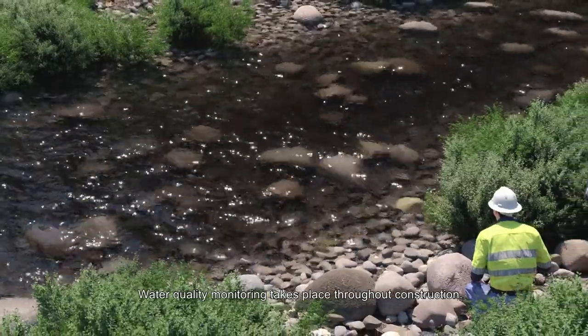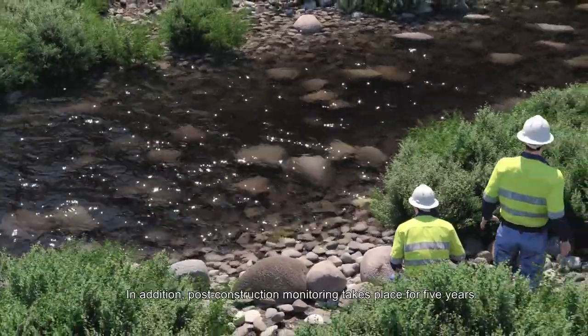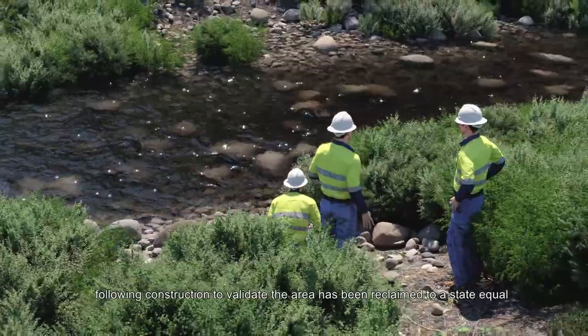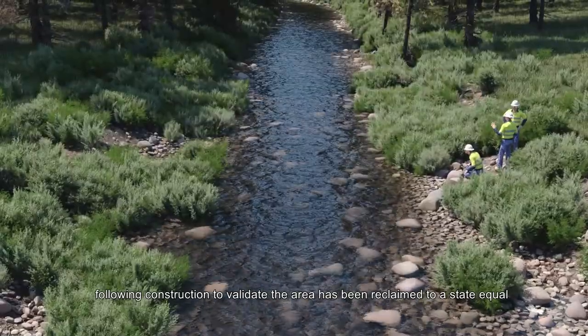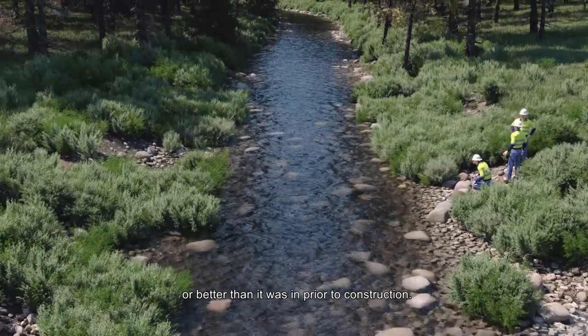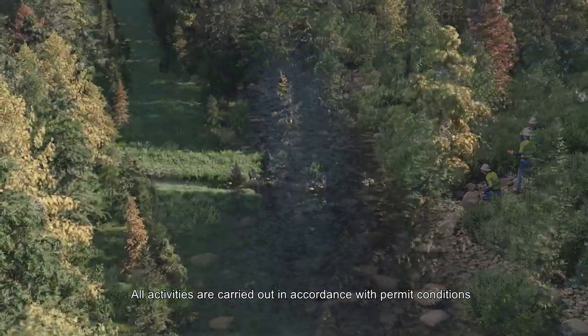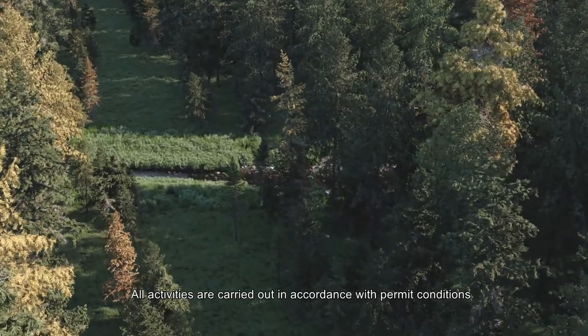Water quality monitoring takes place throughout construction. In addition, post-construction monitoring takes place for five years following construction to validate the area has been reclaimed to a state equal or better than it was prior to construction.